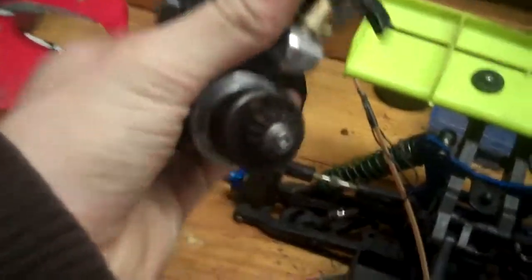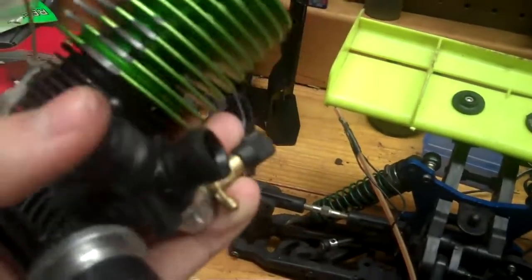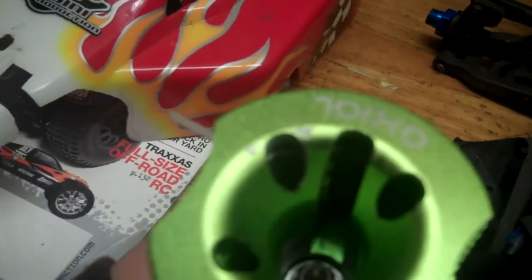Here's the axial engine. Comes with the clutch bell and everything already. There's your carburetor opening, your engine. There's that small little scratch right there. Comes with a pull start, and she's ready to go in.